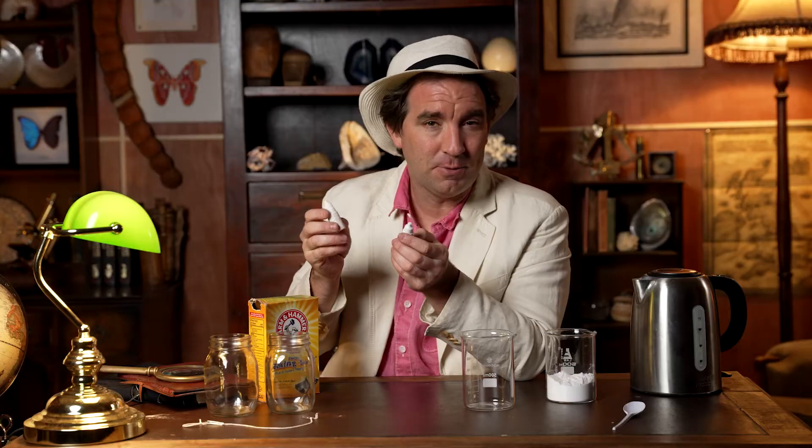You need some baking soda — about a quarter of a cup or so will do — some hot water from a kettle, two jam jars, and a piece of string about 30 centimetres long with two paper clips tied to each end. Recommended is some food colouring, which you can use to make different coloured crystals.